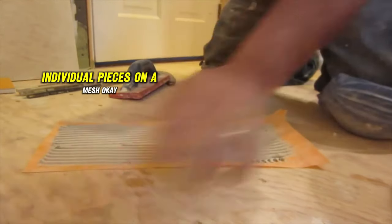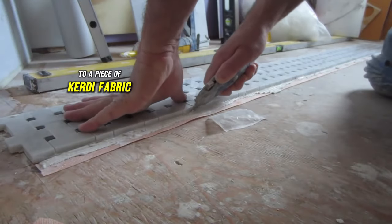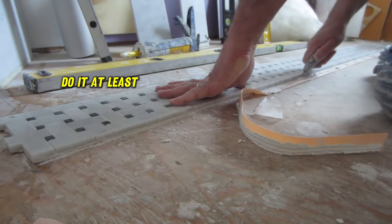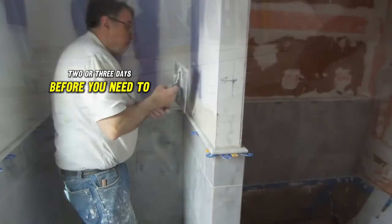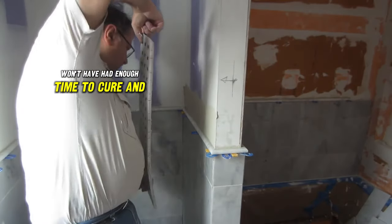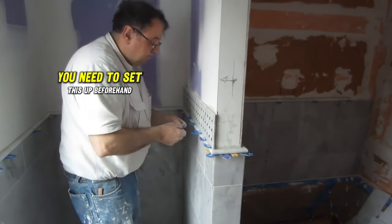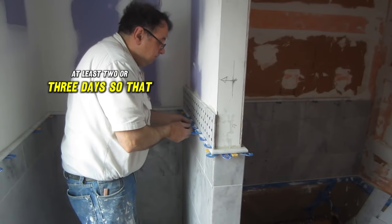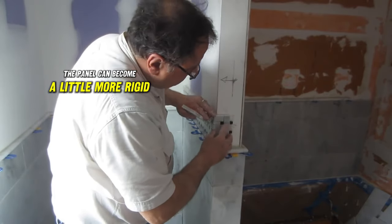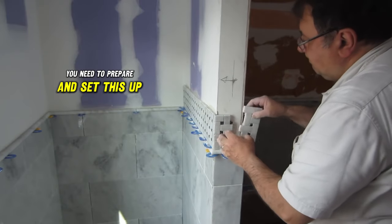I cemented the mosaic tile to a piece of Kerdi fabric — you don't have to use Kerdi, you can use any other kind. The important thing is that you do it at least two or three days before you need to use it. If you do it the day before, the thinset won't have had enough time to cure, and the tiles will come off the membrane. You need to set this up beforehand so the thinset can harden and the panel can become more rigid — if you pick it up the next day, the tiles just come off.